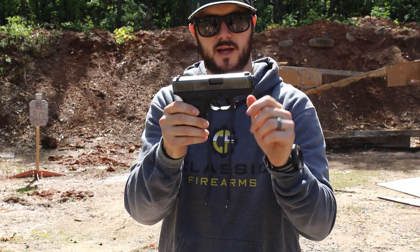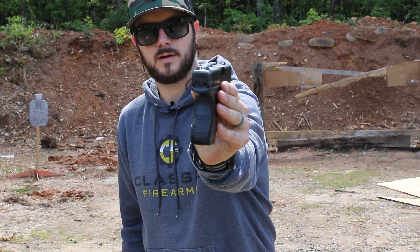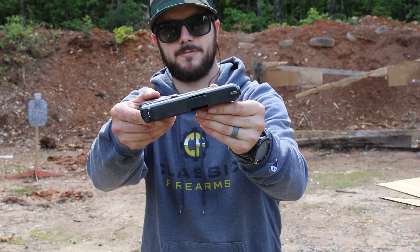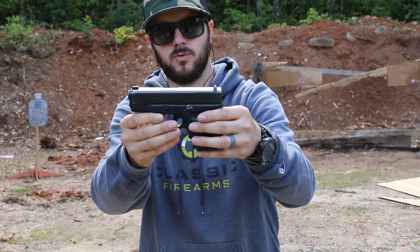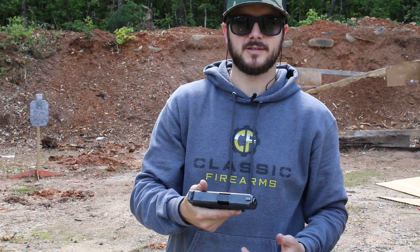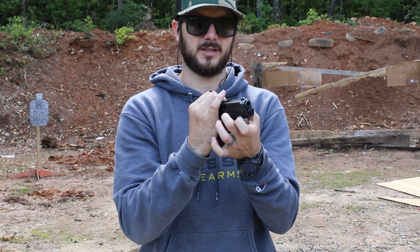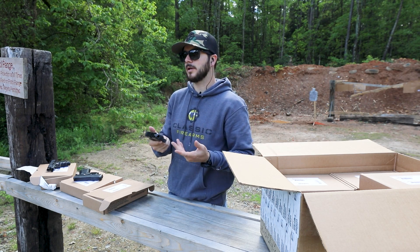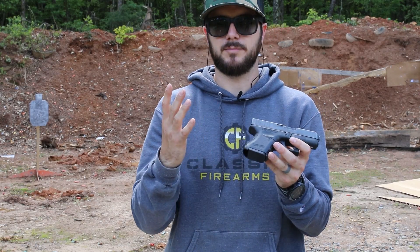I will say this — the finish on this guy looks immaculate, like really nice. Standard sights, and that finish on this one just looks really good. Very cool firearm. It's a Glock, so it's going to work for you. They're easy to disassemble — you've got just your little tabs right here. Pull those down, pull the trigger, lock it back just a little bit till that releases and the slide comes right off. So very easy gun to maintain. And if you're looking for a new concealed carry, maybe even a daily carry gun, something like this probably wouldn't be a bad idea.